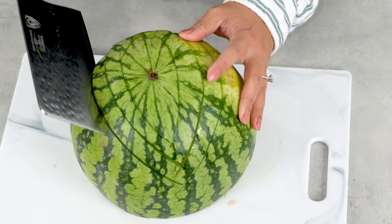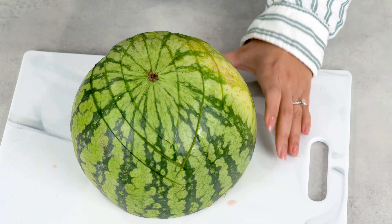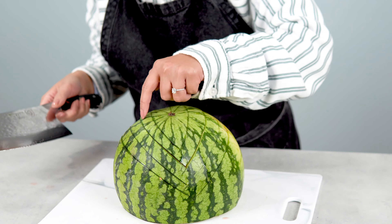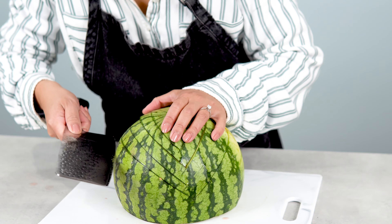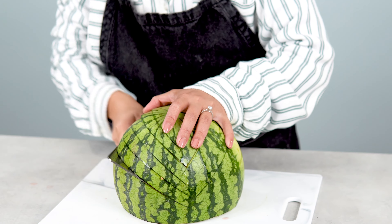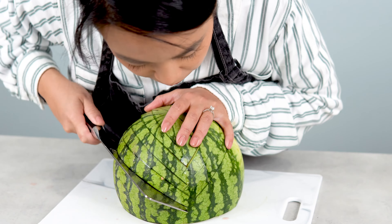Carve a quarter of the melon to the side, then lay the watermelon on the flat side. Here I am using my handy cleaver from Dahlstrom. If you want to see more of this knife, I will link it in the description box below.